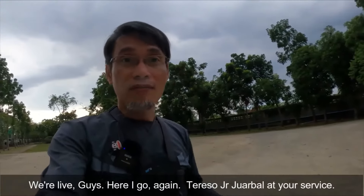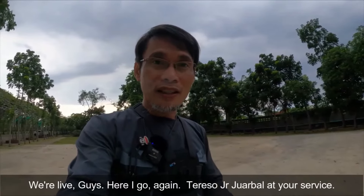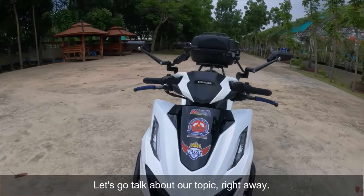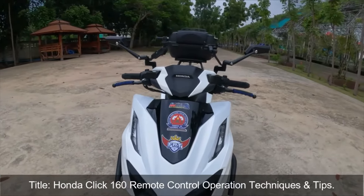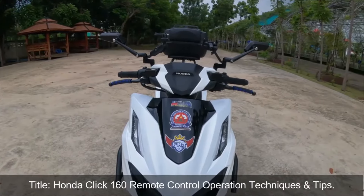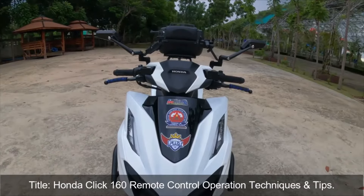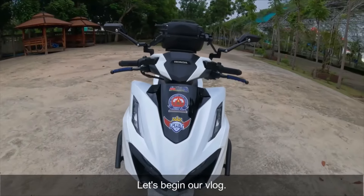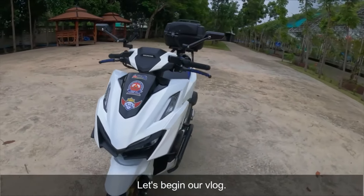Okay, we're live guys. Nandito na naman po ang inyong lingkod, Tereso Jr. Juarbal. So, diretsa na tayo sa topiko natin na may titulo po tayo dito na Honda Click 160 Remote Operation Technique and Tips. Umpasyahan na po natin ang topiko natin.